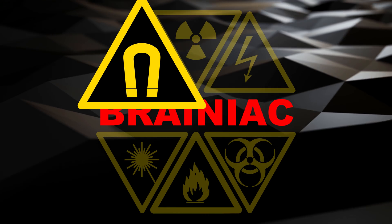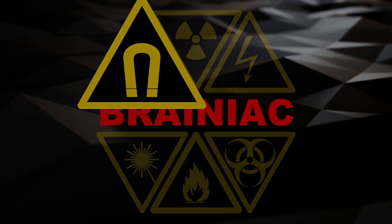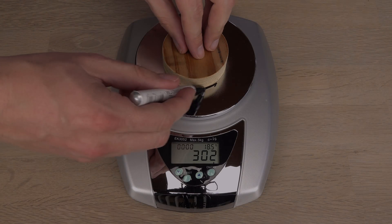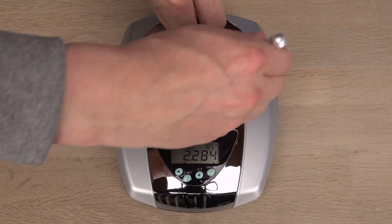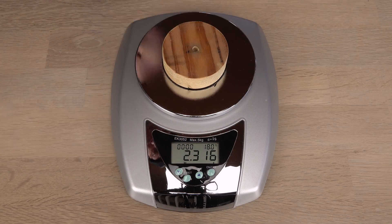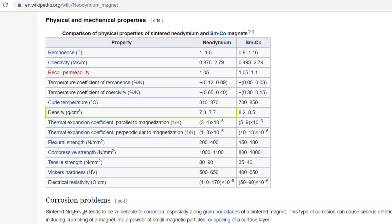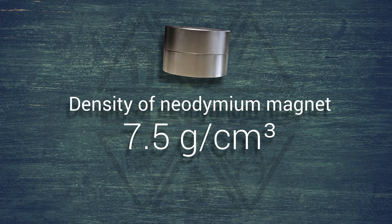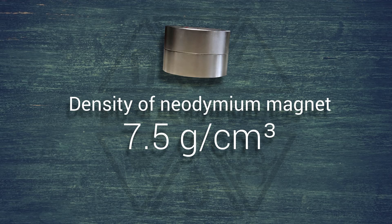Be careful with large neodymium magnets — don't let them bite you. If there is a connection between grade and density, I probably have to measure the density precisely. The largest span I've seen quoted for neodymium magnets is 7.3 to 7.7 grams per cubic centimeter on Wikipedia. Most sellers just say 7.5 grams per cubic centimeter regardless of grade.